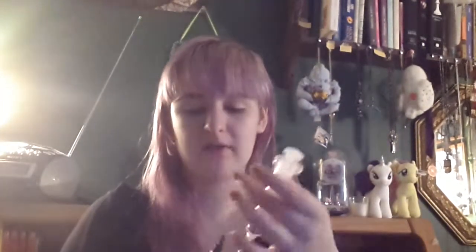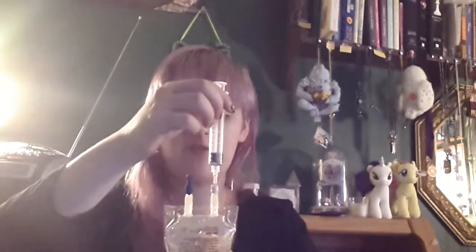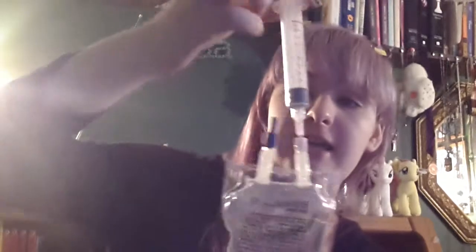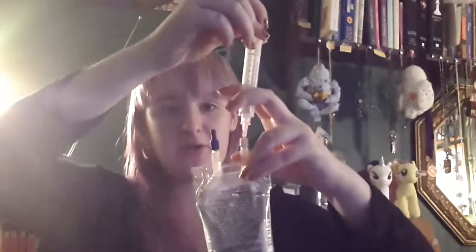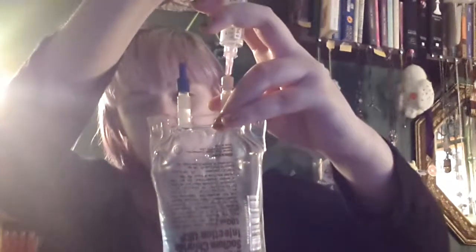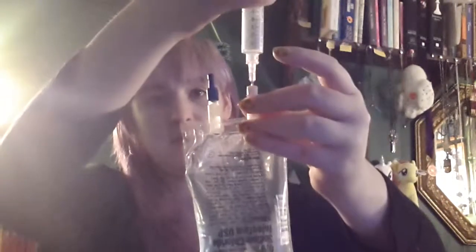A good thing to do with this — which you don't have to worry about with the VioMate, which is nice — you do want to remove the air. If it's a pre-mixed bag, you just have to be careful, like I explained in my video on how to prep the line. So you just want to take it and pull back on the syringe to remove the air. See how I'm removing the air right up to the tip here. Then you can just pull it out — it's just air, so you can release it.